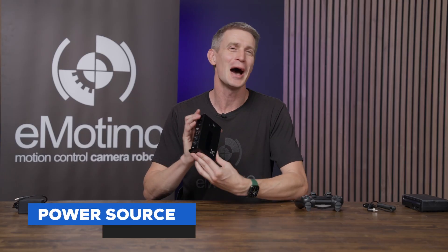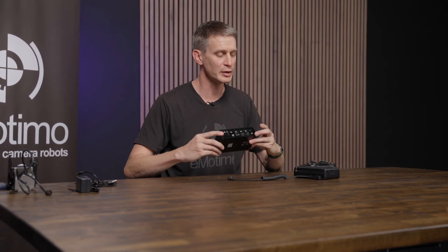First things first — powering your SA 2.6. We're going to plug into a standard V mount battery, gold mount battery, anything with a D-tap or P-tap. Plug in here, and on the back of the Spectrum, the 2.1 millimeter barrel connector is where we plug it in. There's no power button — you power it up, it goes. In about two or three seconds, you're going to be live.